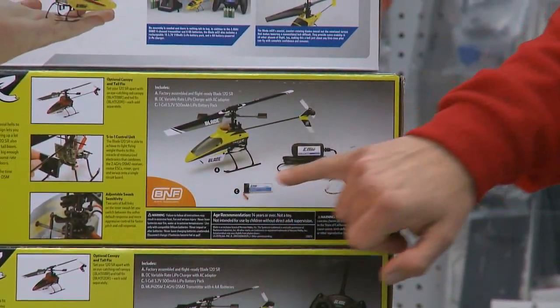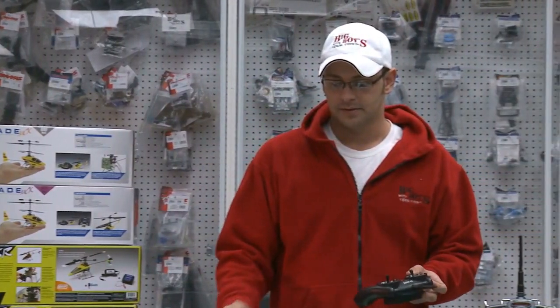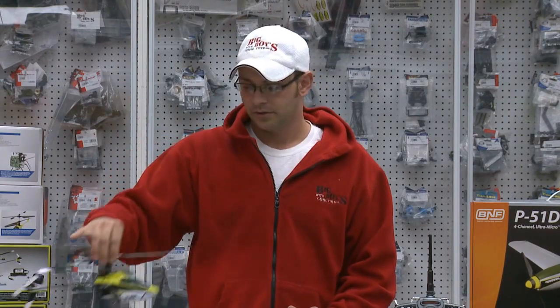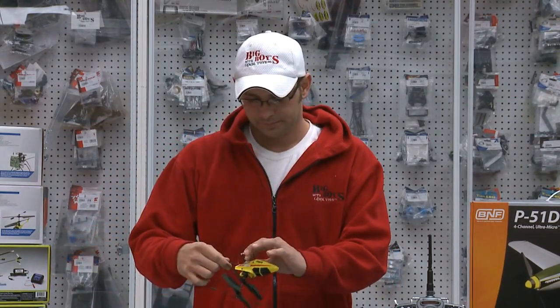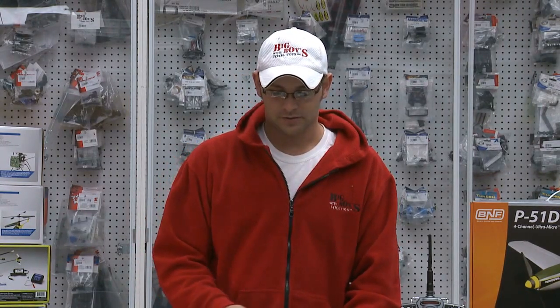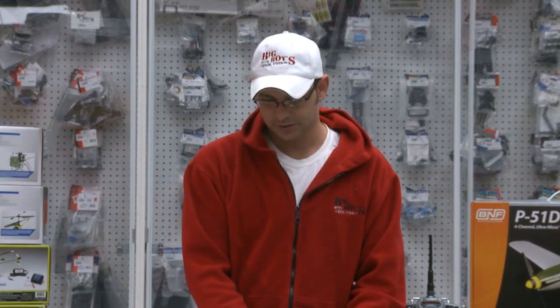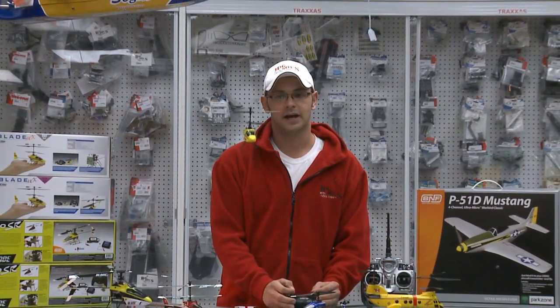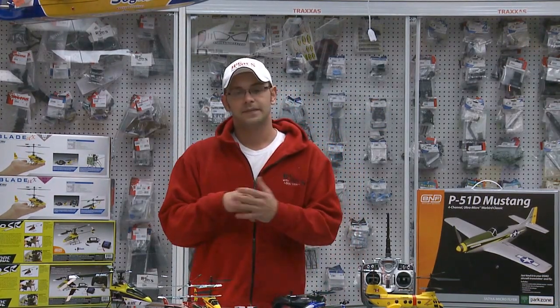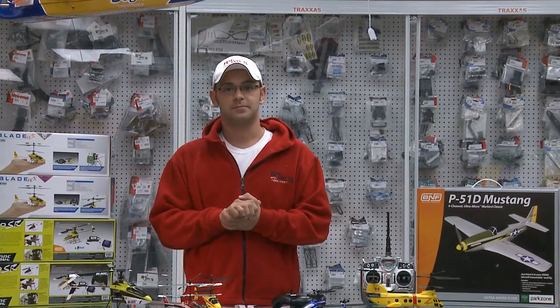The bind-and-fly model is good for if you start with a beginner model like this one, the MCX helicopter, and you switch to something that's collective pitch — which is an intermediate helicopter — and you want to use the same radio. So let's plug this in right here. Wait a couple seconds so they can connect to each other. Once they connect, you take it off, fly it, learn how to fly the helicopter. Then you land, bring it back. Now you're ready for the next stage — perhaps moving to the intermediate when you come to the hobby store several months later.